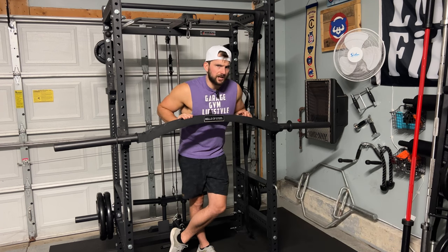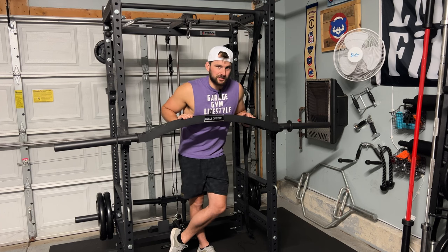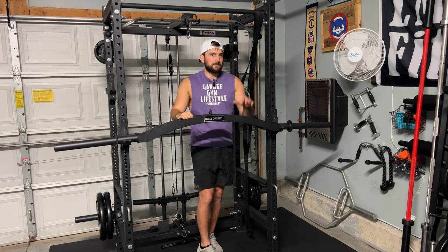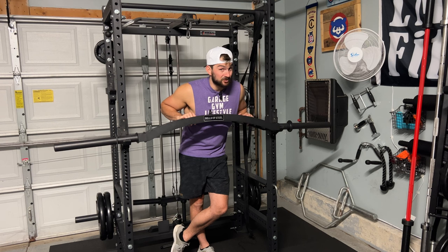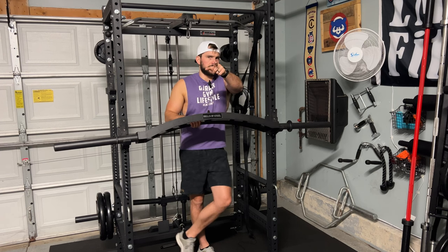Anyway, thanks for sticking around and watching, guys. Really appreciate it — riding solo here, it's definitely different for me. If you stuck around the whole video and enjoyed this review, I talked a lot, but there was a lot I wanted to say because I really do get a lot of value out of this bar for the home gym. Make sure you hit that like button and subscribe. Next week we have a live stream with a special guest — I'm super excited for you guys to come for that. Let's keep growing the channel. This is Luke for LNZ Fitness. See you guys later.